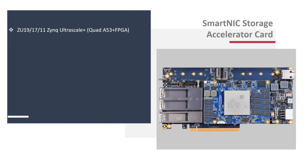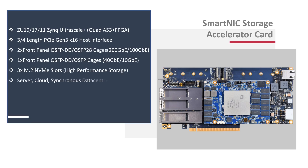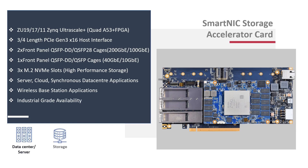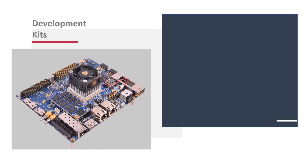The accelerator card, based on the Zynq Ultrascale Plus MPSoC ZU19 SOM, offers a high-speed networking extension with Quad 100 Gigabit Ethernet and a high-performance storage extension with triple NVMe slots. Its unique combination of a Quad A53 core processor and 1,143K programmable logic cells provides the flexibility to reconfigure and support any protocol or application offload.